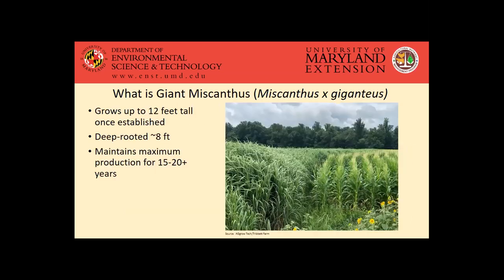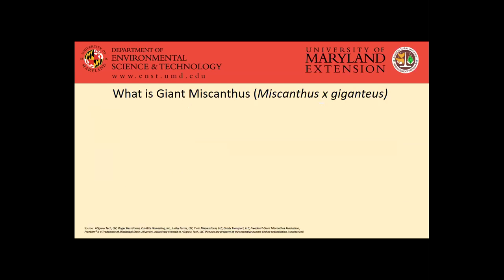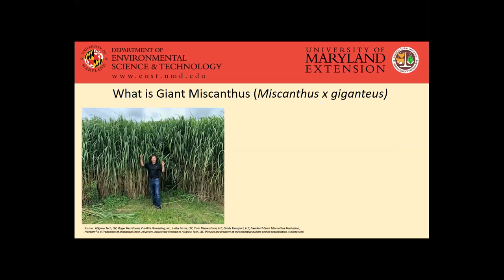It's a pretty impressive crop. You can see it growing next to sunflowers and corn — it'll get up to around 12 feet tall once it's fully established. It's also fairly deep rooted, with those roots getting down around eight or more feet. Once you get that successful establishment, it's a good biomass crop because it can maintain production for quite a long time, up to 15 to 20 years, maybe even a little bit longer.